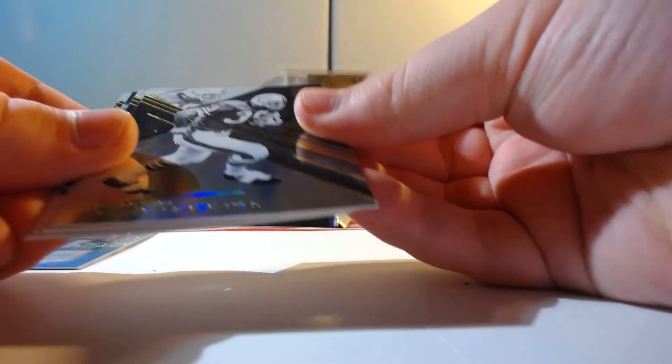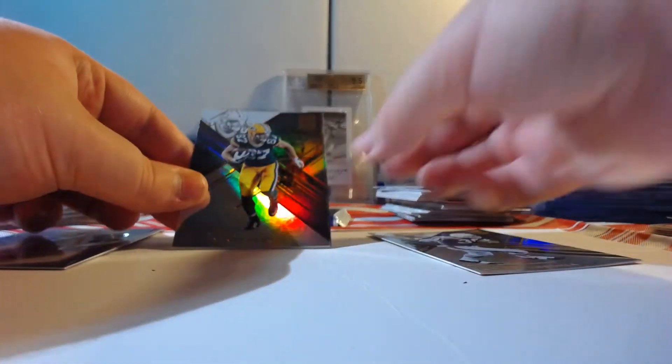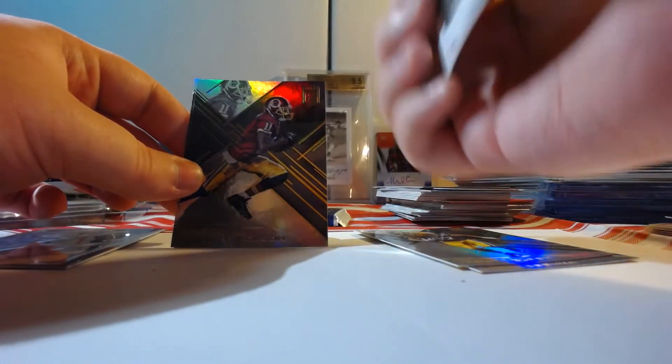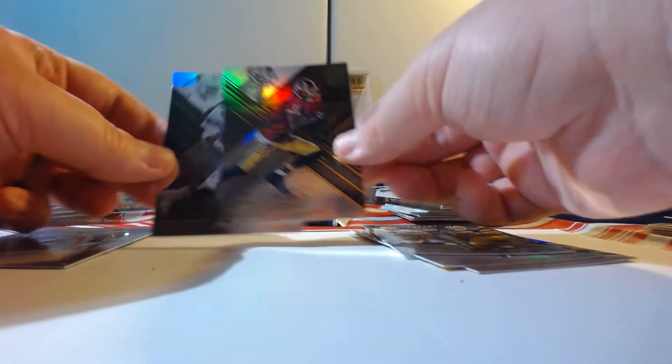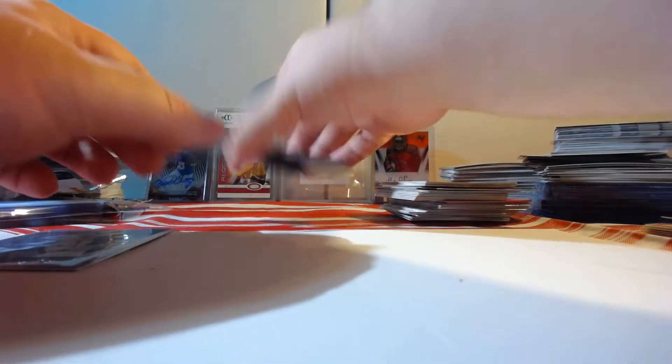Final two packs — the two I've been looking forward to most: Elite and Unparalleled. Let's see what we can get out of the Elite; hopefully something numbered — I do enjoy seeing all the numbered stuff from it. Alright, good lord that is shiny though. Is that Larry Csonka? Yep. Got Jordy, Aaron Rodgers, Brett Favre — I can't speak — an insert not numbered, Deshaun Jackson, and Emmett Smith. Nice looking cards.